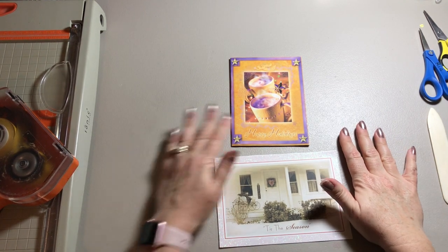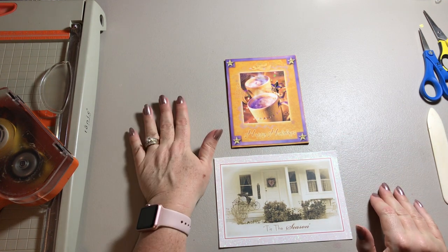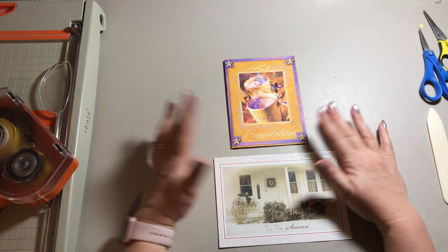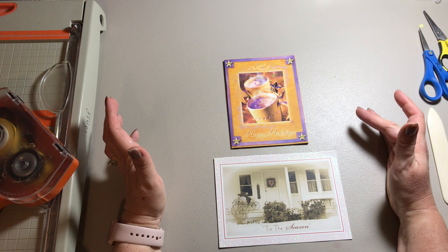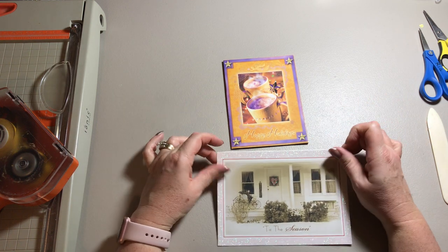Hello everybody! It's Crafty Rhea. I'm back to make some more recycled Christmas cards. I'm going to take two cards from my Christmas card stash and turn them into winter cards instead of Christmas cards, so that way I can send them in January.